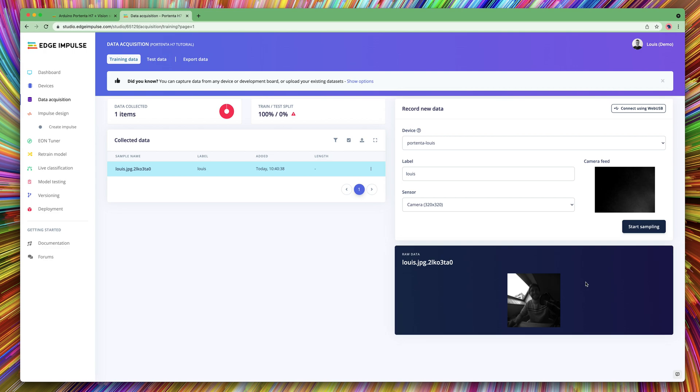This is done. That was how you connect your Arduino Portenta H7 to the Edge Impulse Studio. Thank you.